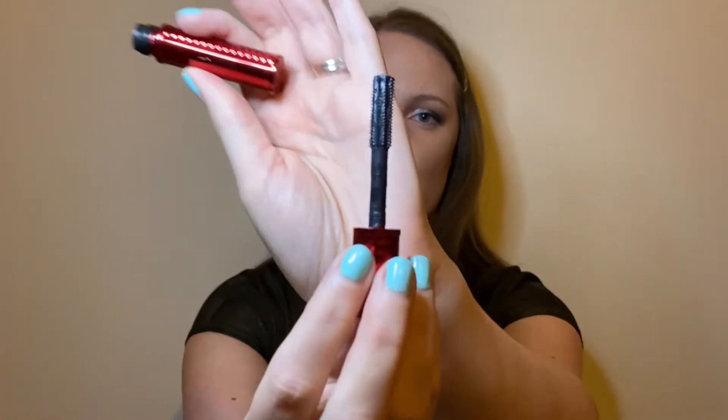A couple more mascaras to mention. First is this one from Givenchy — the De Serviette Mascara — which I got as a sample from the Glamour Beauty Club. It was okay — nice to try a bougie mascara, but not one I'd repurchase. The wand has a cage-like shape with lots of holes in it for the product, which sometimes meant too much product on the brush and I was having to wipe it off for an even application. It did lengthen my lashes but didn't give much volume, and it gave me a bit of a curl. Not one I'd repurchase, but glad to have tried it.